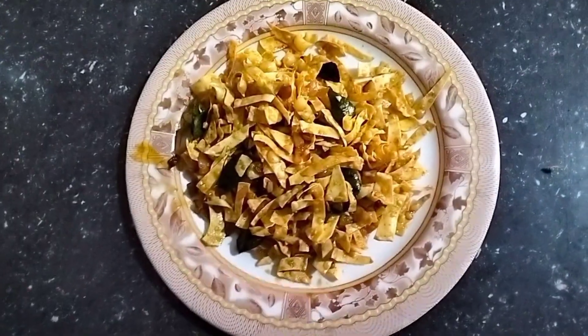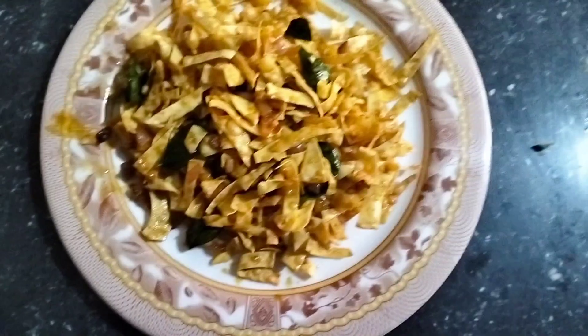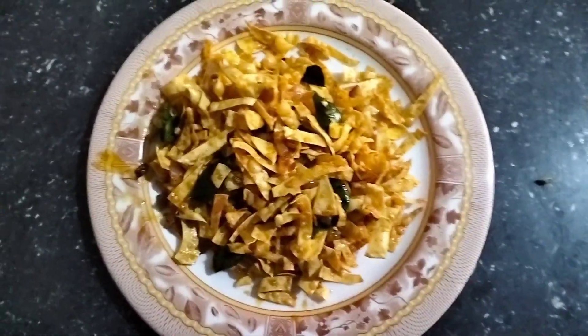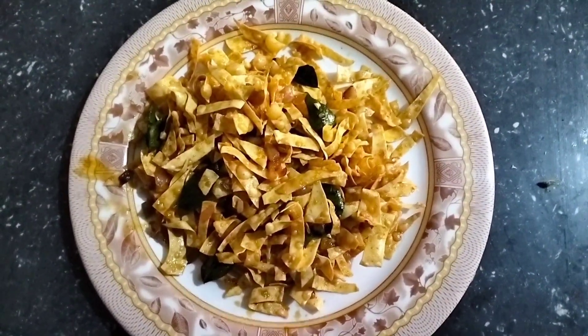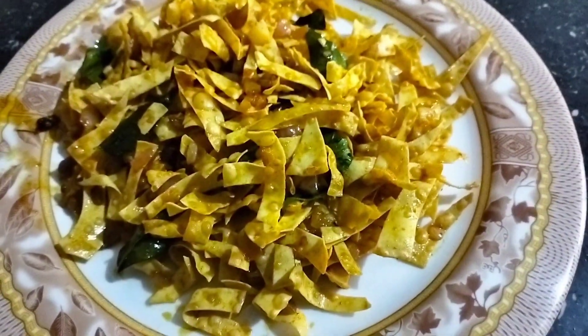We will be ready for the recipe. We will try it with all of these. Subscribe to our channel for more interesting cooking videos and craft videos. That's it. Bye!